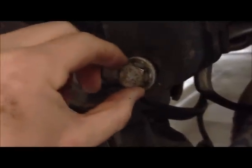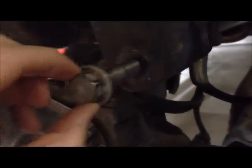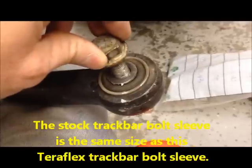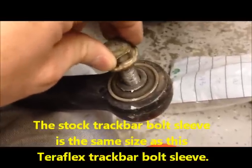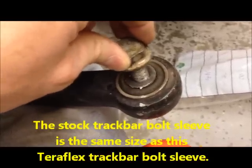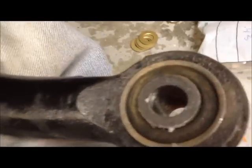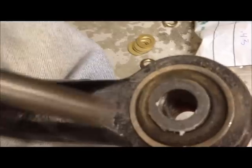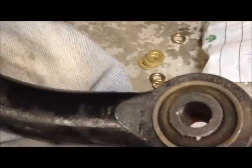Here's the stock bolt in the frame side — much looser than the 9/16th bolt. Here's the stock bolt in the Teraflex sleeve, also much looser than the 9/16th bolt. You can even see inside where the threads from the stock bolt ended up wearing into the bolt sleeve on the Teraflex track bar.